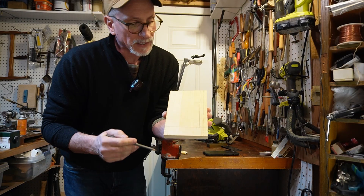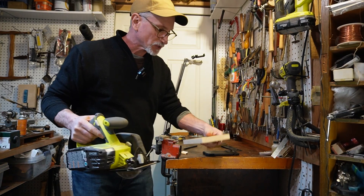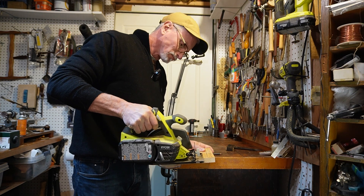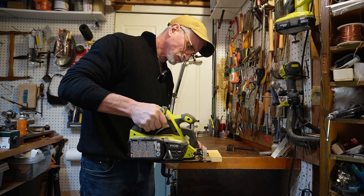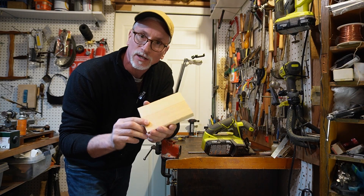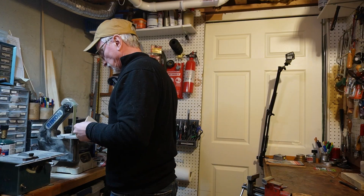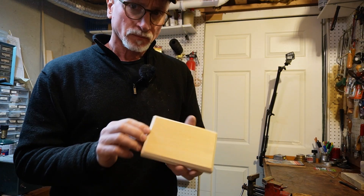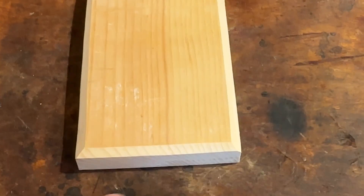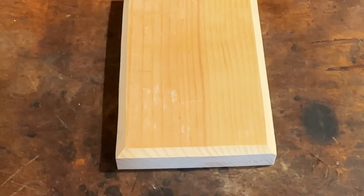I've got the board marked out at four by six inches. I've got a little battery-powered trim saw, so that's what I'm going to use. There's the finished result. I've sanded the two rough edges and given it about a quarter-inch chamfer along all four of the top sides.